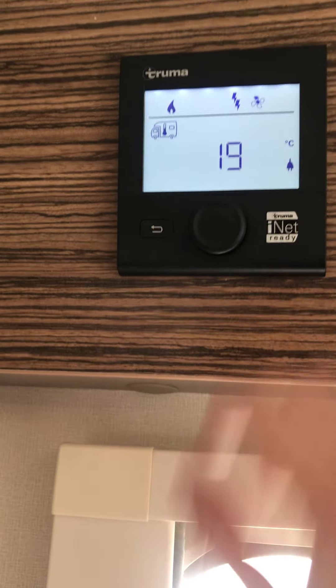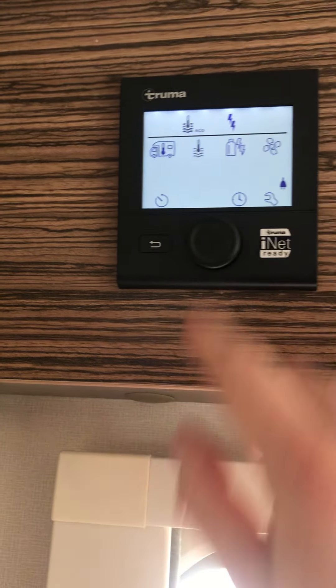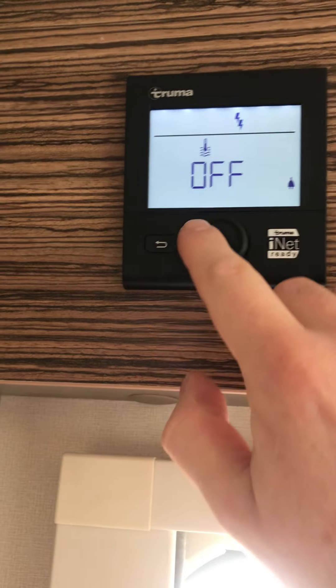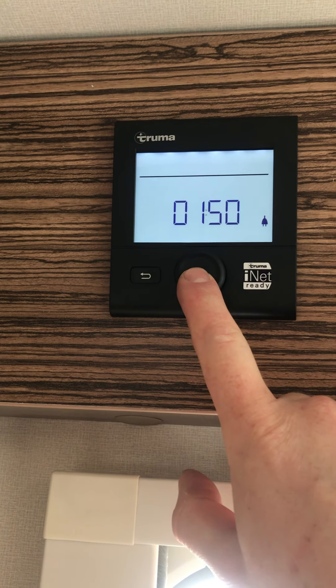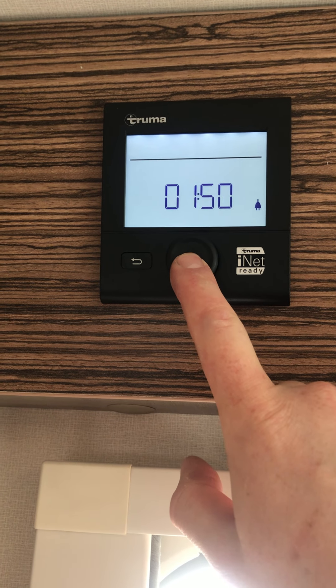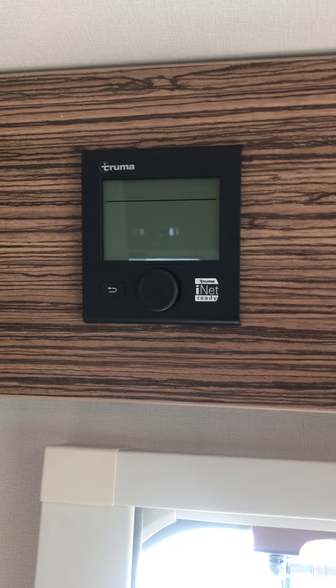If you don't want the heating on, press the heating symbol and go all the way to off. If you don't want the hot water on, press the hot water symbol and turn it off. If you want to turn the whole thing off together, press and hold the middle button and after a few moments you'll get off. And that's the heating and hot water.